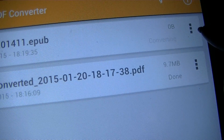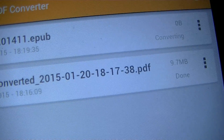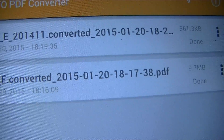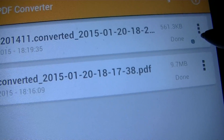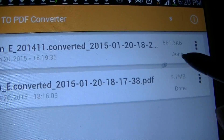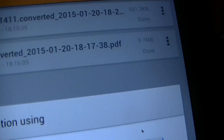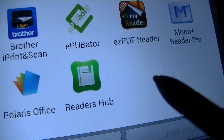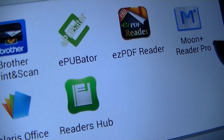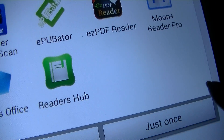Then we can click on the three bars here on the side to open the converted file. Now that it's done and it says converted, I'm going to press open. You can now open this file in Easy PDF Reader or MoonReader. I'm going to open it in Easy PDF Reader just once.